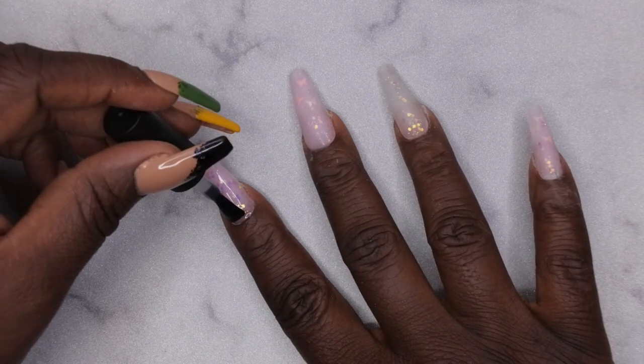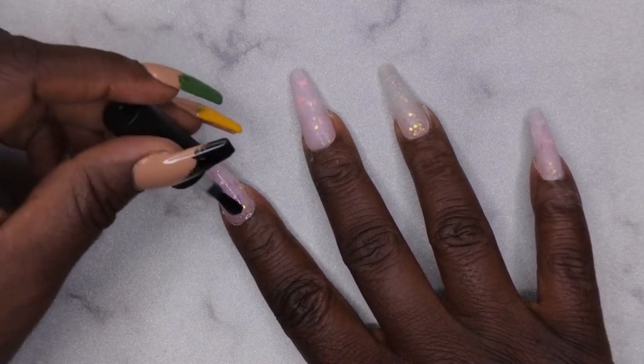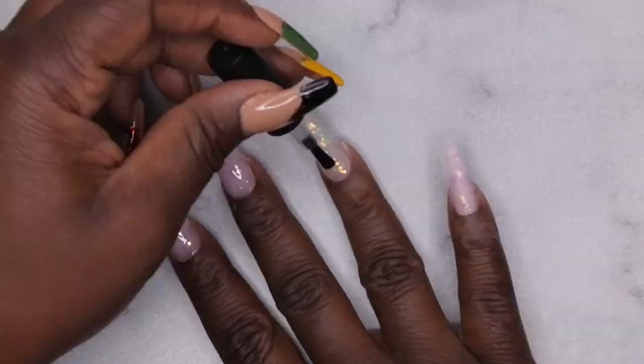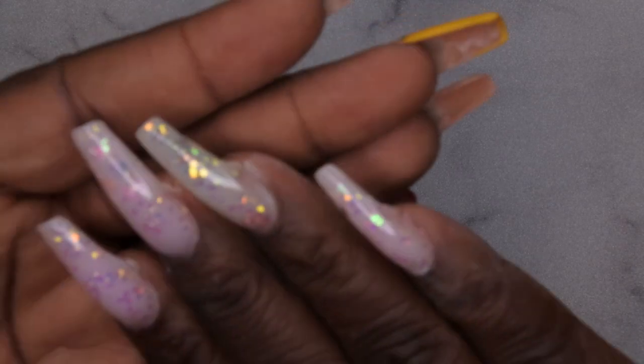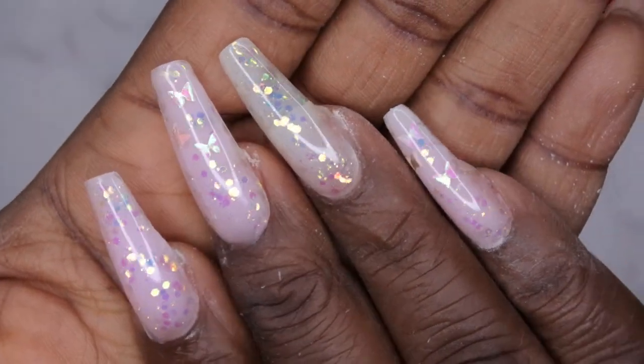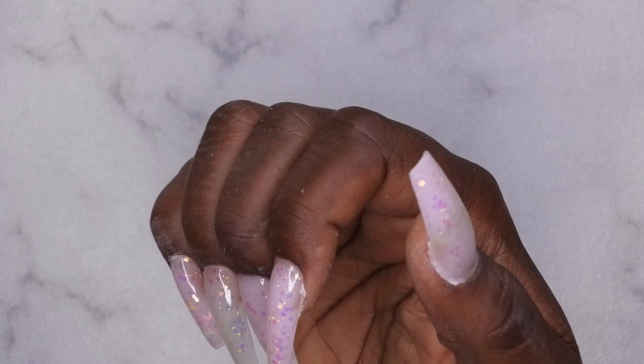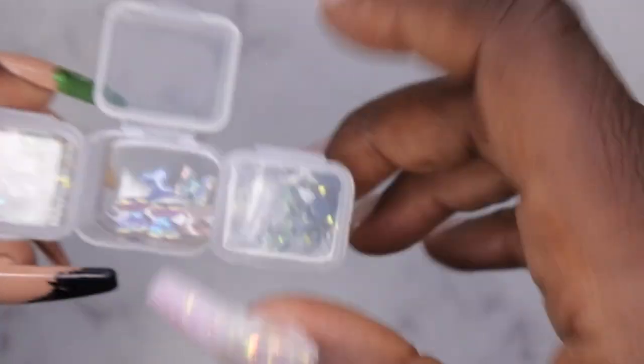Wow, these glitters are so beautiful — oh my goodness, I love it! Then you'll want to cure for 60 seconds. So that's what it looks like after it's been top coated — so beautiful, loving this so far. Next, I do have some butterflies that didn't come in the kit — I got these off of Amazon. I think they would go perfect with this set. Since there are butterflies on this nail and on my pinky, I'm going to put a butterfly on my middle finger.